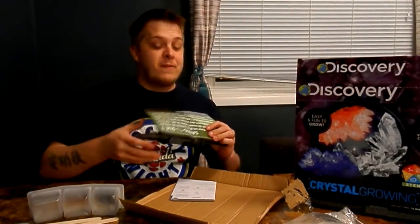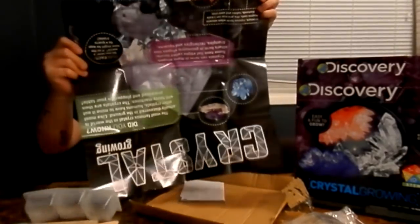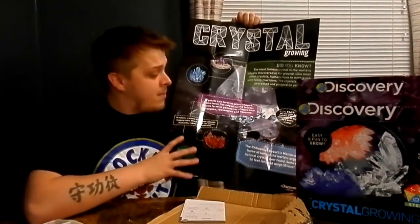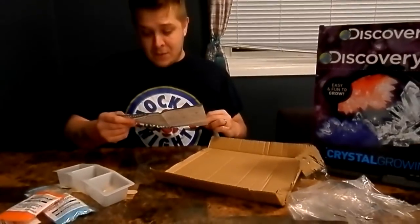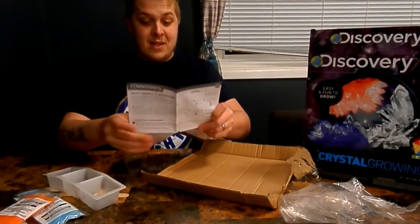If you've seen a previous video, they include a nice poster — we still have the one from the gemstones kit. This is the crystal one. It gives you a display on what types of crystals there are, how they grow, and how you can find them. They come in different shapes, which I thought was really neat — that's definitely going on the wall. Also, make sure you have an adult present if you're a child, because there is some hazardous stuff in here.